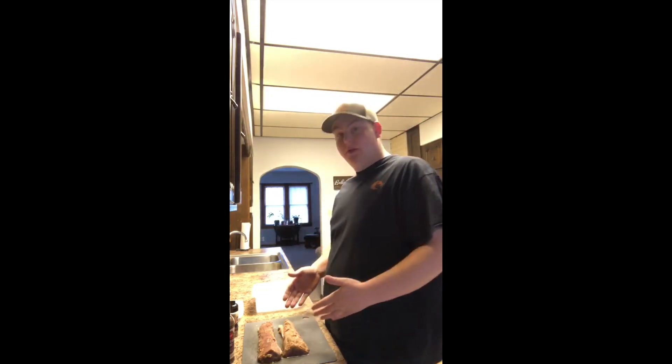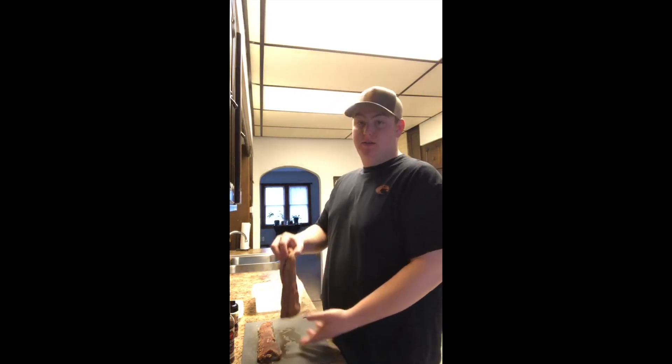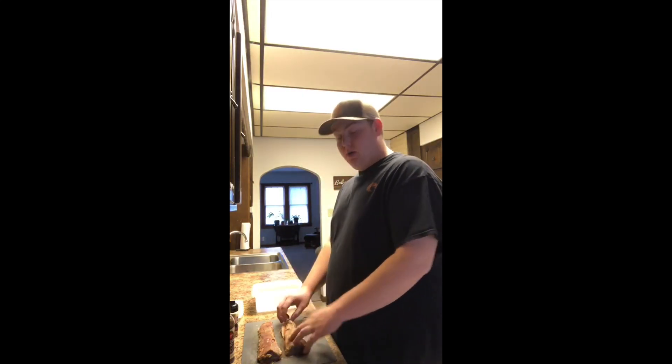Hey everybody, welcome to an episode of Sight Inside and Outdoors. Today I'm gonna be showing you my favorite way of cooking venison backstrap. I've had this backstrap — you can see from the doe I shot prior to this year.